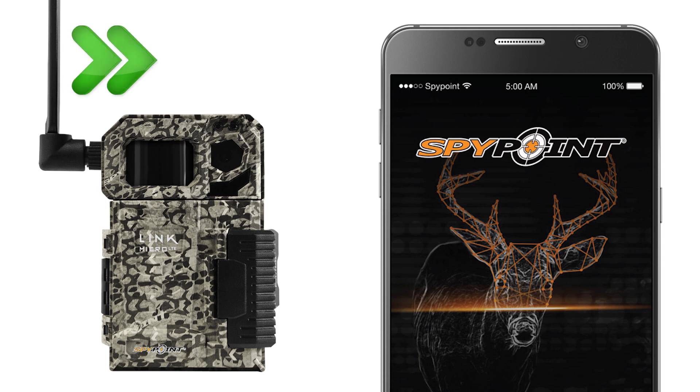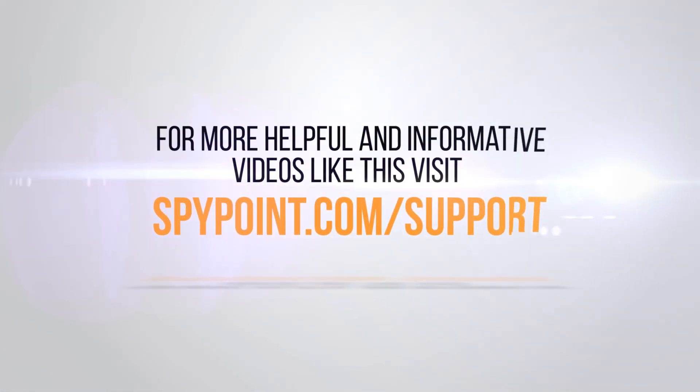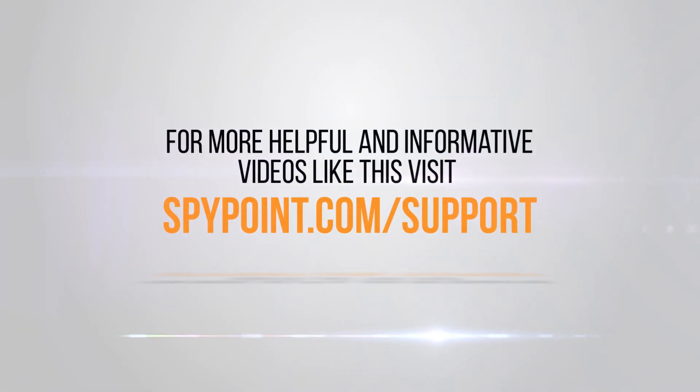There's no one thing that can ensure optimal signal strength, but following these recommendations can help keep you on the right path for the best performance you can get. For more helpful and informative videos like this, visit spypoint.com/support.